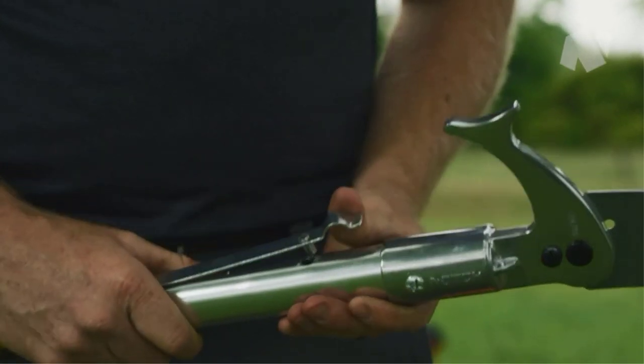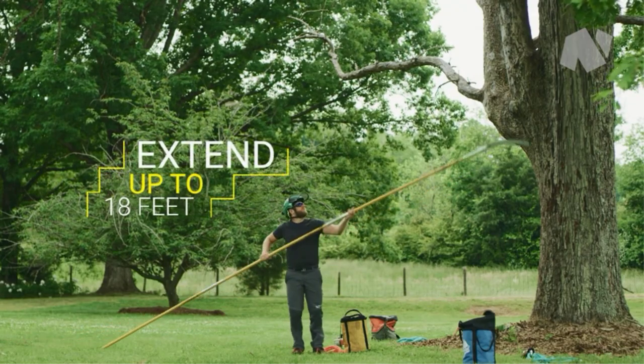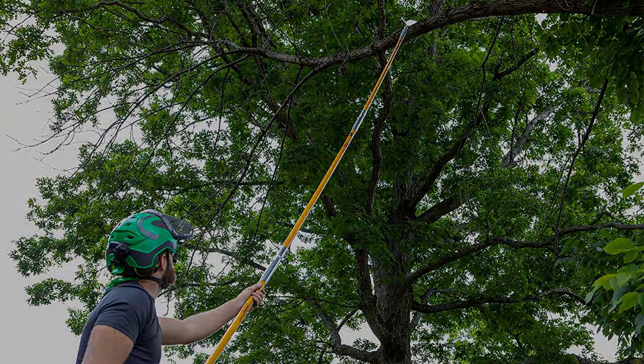Another reason why this blade is so effective is that the teeth have been impulse-hardened. They stay hard for a very long time, especially compared to blades that haven't been impulse-hardened. To top it off, the blade has a rust-resistant chrome finish for added durability.